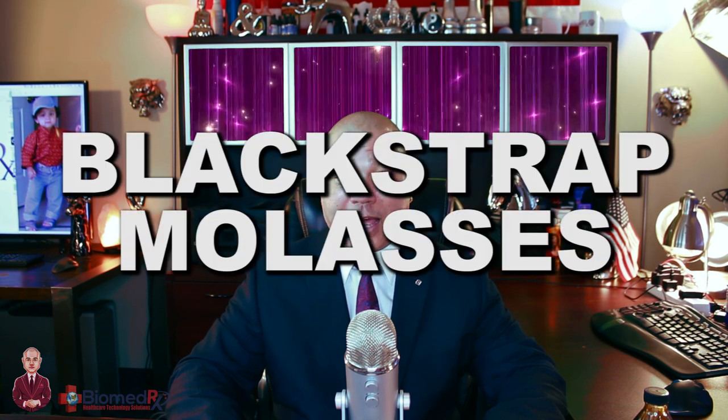Hello, this is Devin Lockett, once again here at the Biomedrix Health Center with another holistic health tip. Today we're going to be talking about blackstrap molasses.